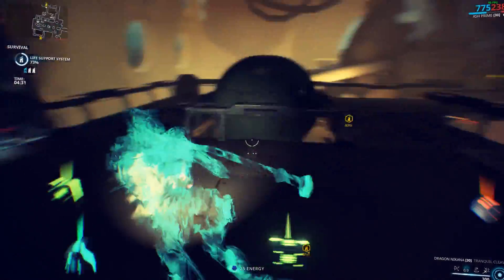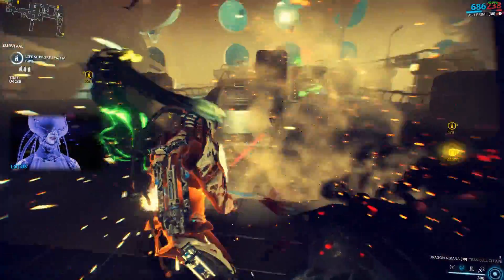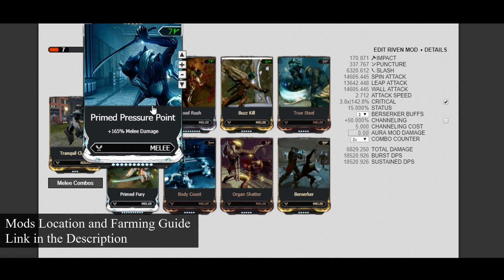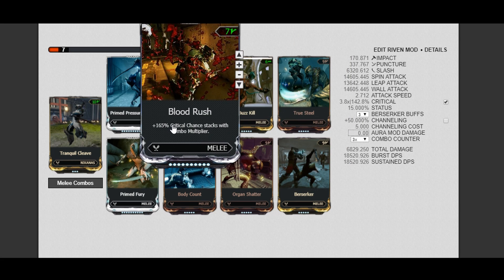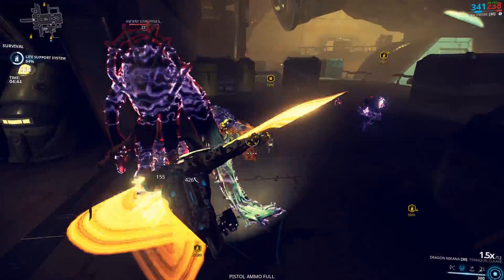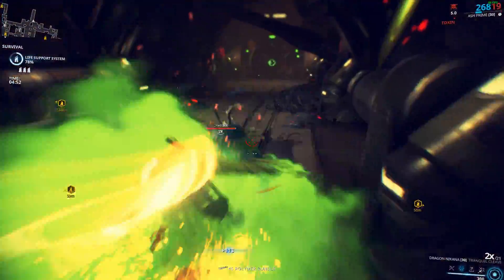Now, everything looks great as we get into some modding. I'm gonna suggest two builds — you can choose either one, but ultimately the mods you have on hand is what's gonna dictate which build you go for. First up is my favorite: the super speed crit build. It's pretty similar to the build I recommended for the Broken War. Primed Pressure Point and Primed Fury — if not possible, you can use the non-primed versions. Blood Rush, Body Count, and Berserker are really the core components of this build. True Steel is really important too because, even though on its own the mod will boost the crit chance from 15 to 24%, we got Blood Rush, and that 24% will actually help Blood Rush stack and give a much higher crit chance. At a combo of 2.5x, you'd have a crit chance of 123%.